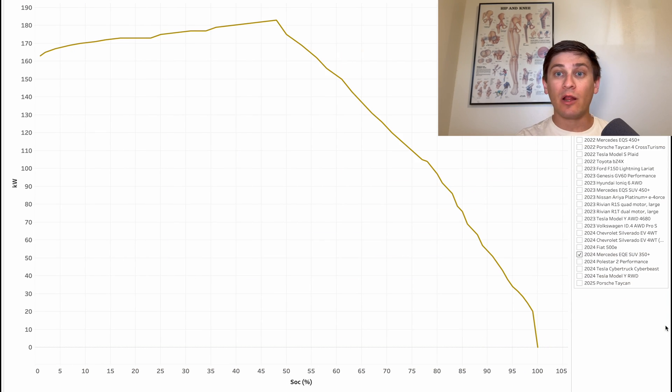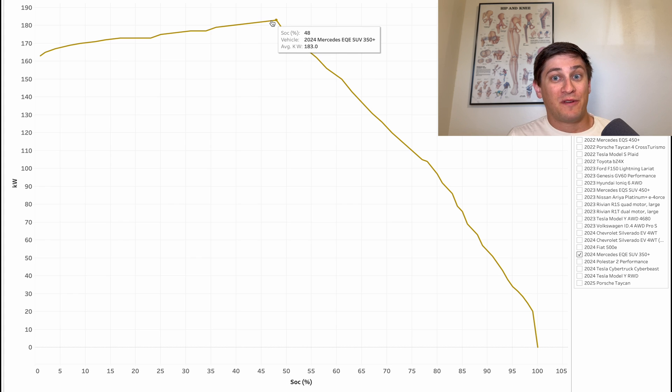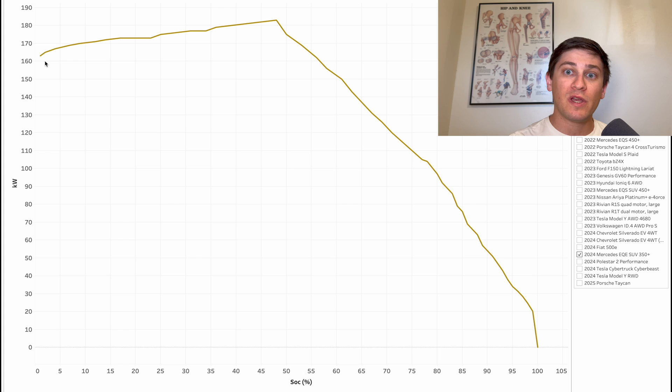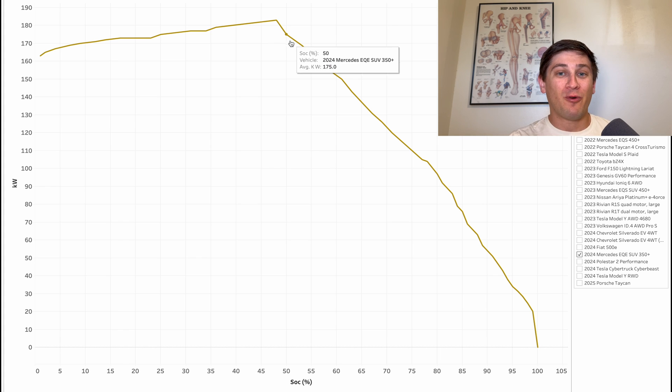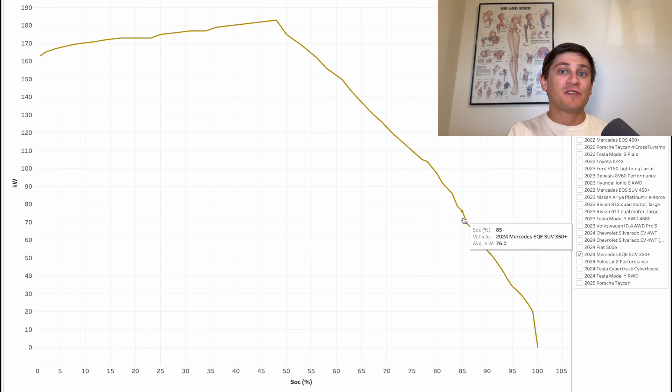Let's now take a look at the actual charging curve — kilowatts versus state of charge. Like we saw, it starts at 163 kilowatts and holds a very flat curve. The flat part is holding just about 500 amps and power slowly increases as the battery gains charge. It holds this flat period to nearly 50% — we don't see a taper until 48% state of charge — and it's really quite a slow taper, with great behavior all the way to just about 80% state of charge where it finally dies off.